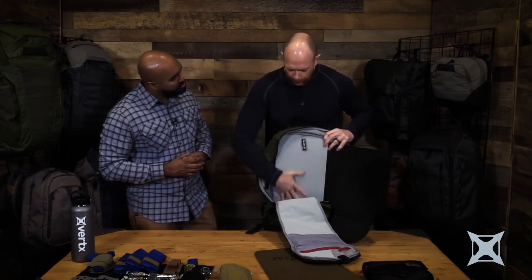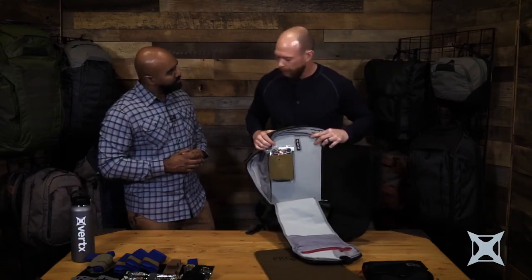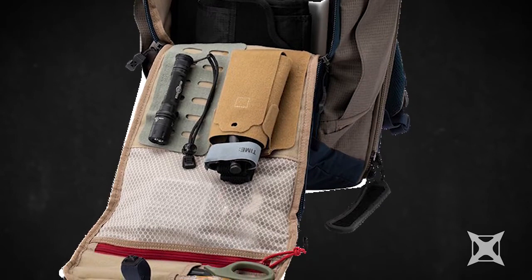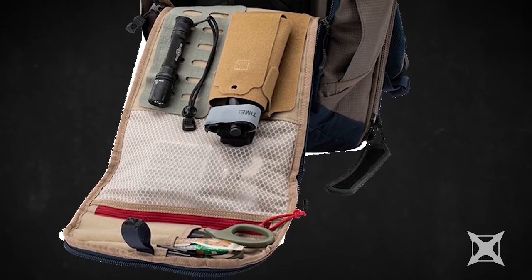We still have that Velcro loop on the inside for any of our Tachigami pouches. If I want to throw in an IFAC inside of here, it's going to hold that in place for us. We've also done new mesh pocketing — I can still see what's inside my contents, but it's got a much higher abrasion resistance rating than the previous mesh we used to use.